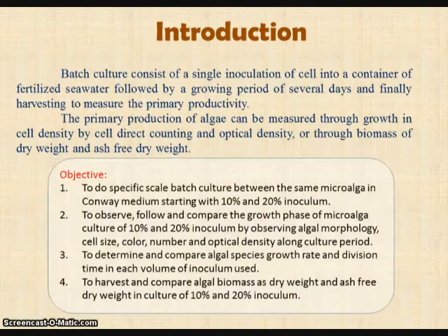The objectives of this batch culture are: first, to do specific scale batch culture within the same microalgae in Conway medium starting with 10% and 20% inoculum. Second, to observe, follow, and compare the growth phase of microalgae culture of 10% and 20% inoculum by observing algae morphology, cell size, color, number, and optical density along the culture period.